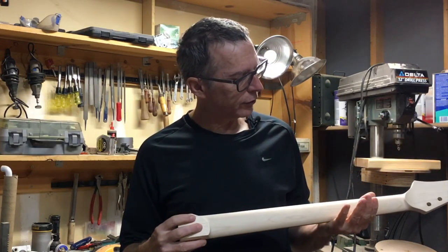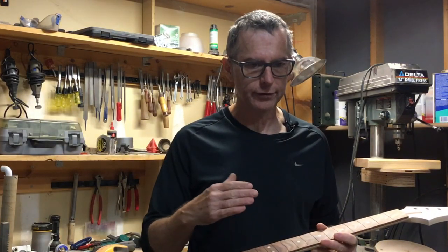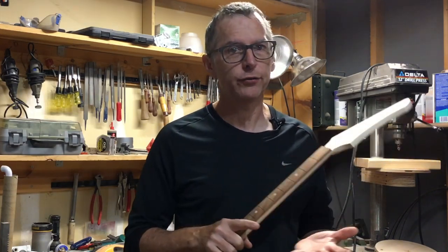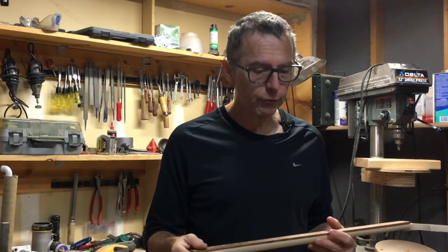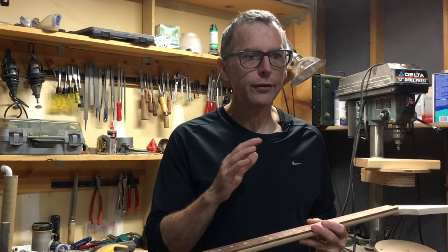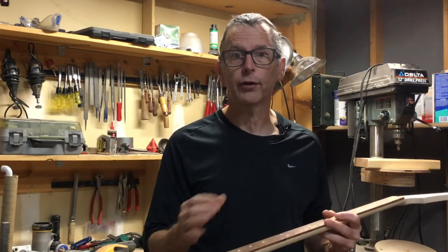Before I jump into the actual process of applying the glue and clamping everything together, I wanted to explain how I arrive at the point where I'm ready to bring those two pieces together. My philosophy is really simple — I don't like to waste wood, time, or money, and I don't like to do things over again. So I make each part of the guitar — the fretboard, the neck, and the body — all separately, all the way to the point where all I need to do is the last bit of finish sanding before I start to bring all those parts together.